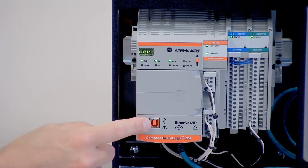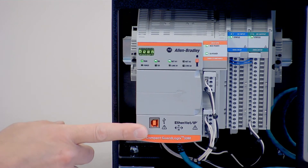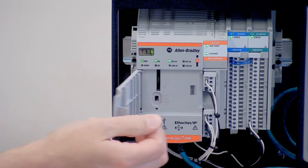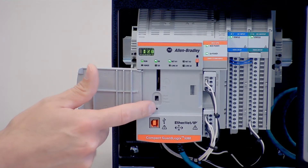Moving down here, we have your traditional USB programming port — the same as on the 5370. And if we open up our door, you'll see the SD card slot, your mode switch, and reset button.